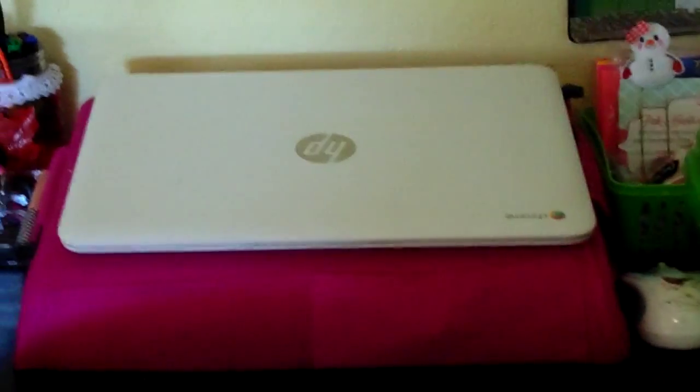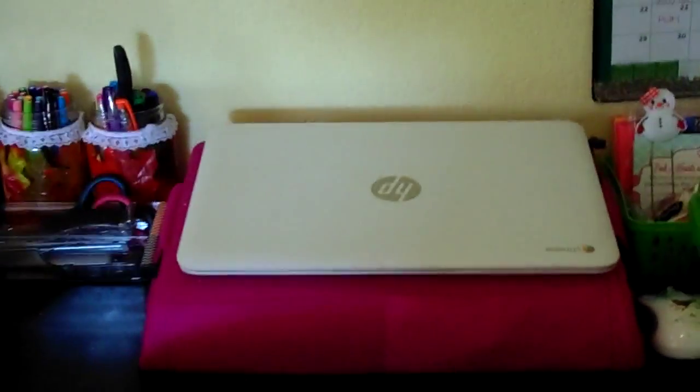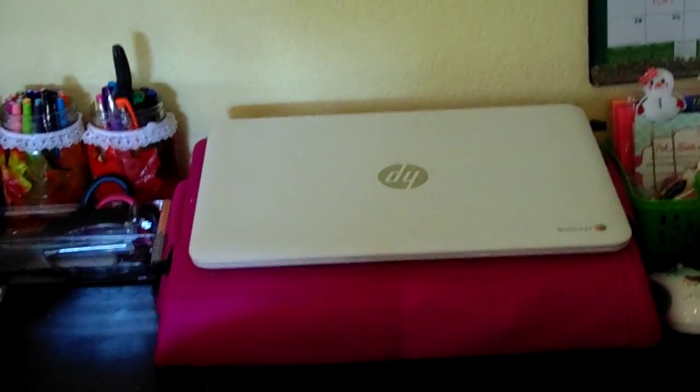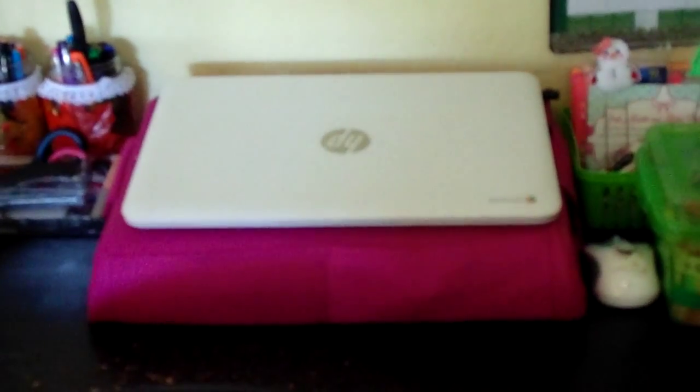My laptop is resting on a lap pad — something you can put in your lap to protect your legs from the heat. I'm not sure where it's from; it was my grandma's so I decided to use it. My laptop is from Staples — it's an HP Chromebook, Chrome/Google-based, so you can't really download unnecessary things, which is nice. I really love it; it reminds me of the Apple MacBook.